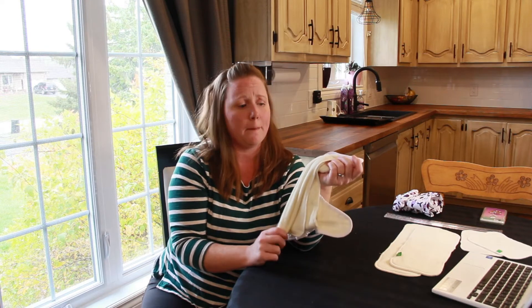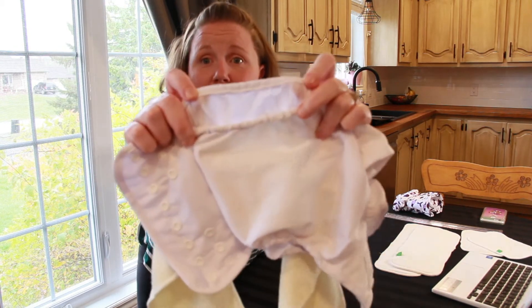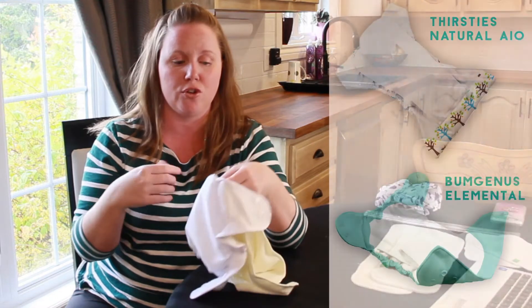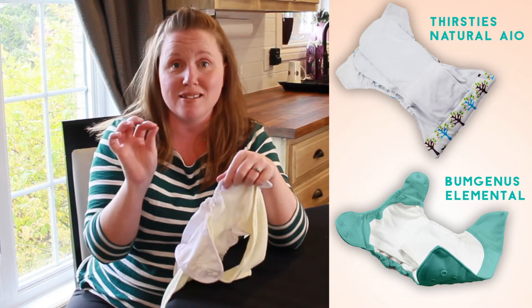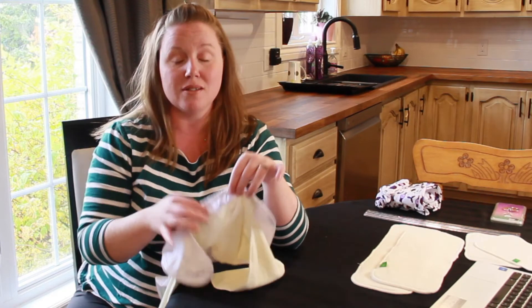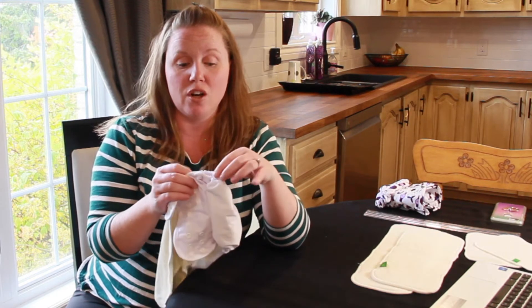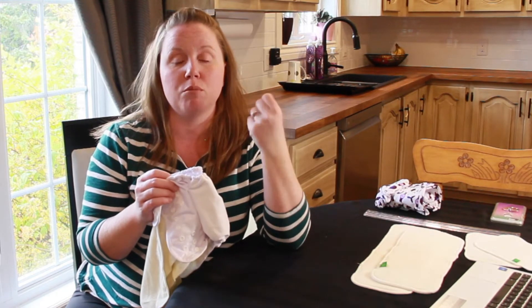The bamboo inside is pillowy soft. The other major thing that hit me right in the face as soon as I opened the mail package was the double gussets. Double gussets are amazing. The other all-in-one suspects — Thirsties, Bum Genius — they don't have double gussets in their all-in-ones, and double gussets are fantastic for preventing leaks. Getting a no-gap fit around the inner leg crease is really important in preventing leaks, and double gussets really make getting a snug fit easier.